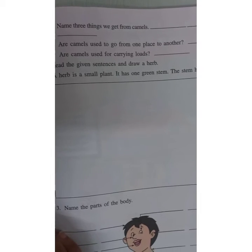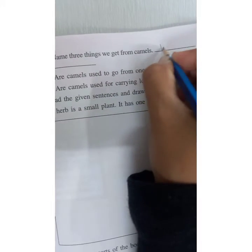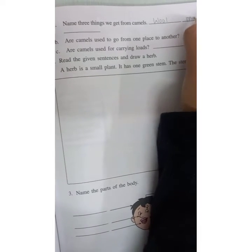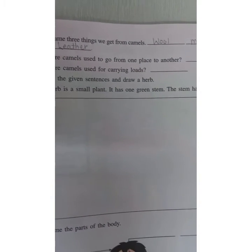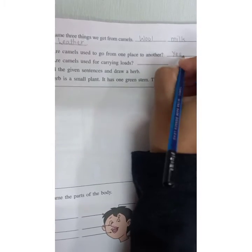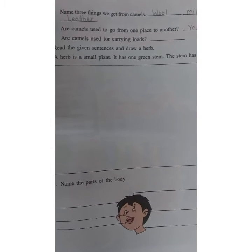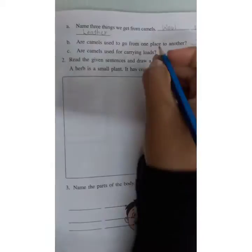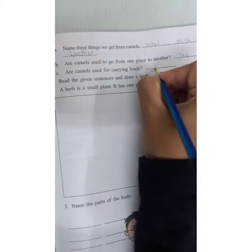Name three things we get from camel: wool, milk, and leather. People who live in desert areas use camel's milk. The skin of the camel is used in leather industries. Are camels used to go from one place to another? Yes. People in desert areas use camels for travel. Are camels used for carrying loads? Yes — loads can be put on the camel's side.